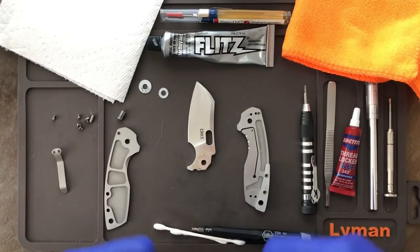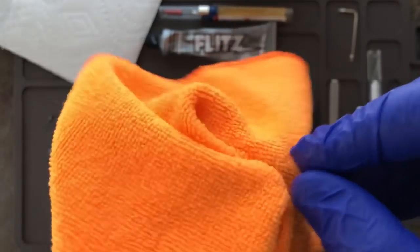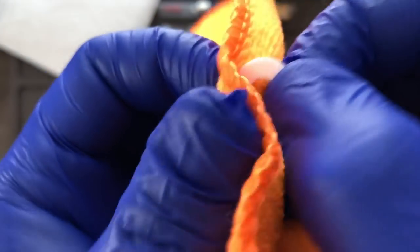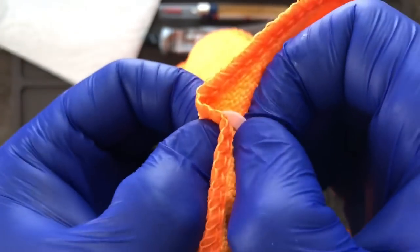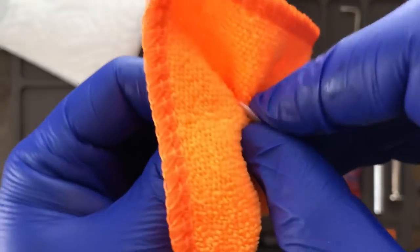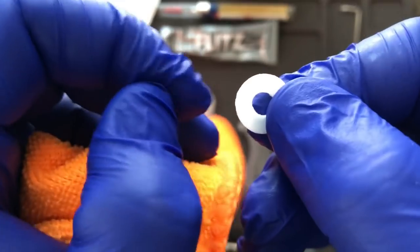Now that your knife is apart, here's what you're going to do. Take these washers — I don't like to put any alcohol or solvents on them just in case — so take a microfiber cloth and wipe them completely clean to get all that factory oil and debris off. I'm not sure if acetone is safe on these since acetone pretty much eats away at almost everything, so I just use the microfiber. Now the washer's pretty clean.